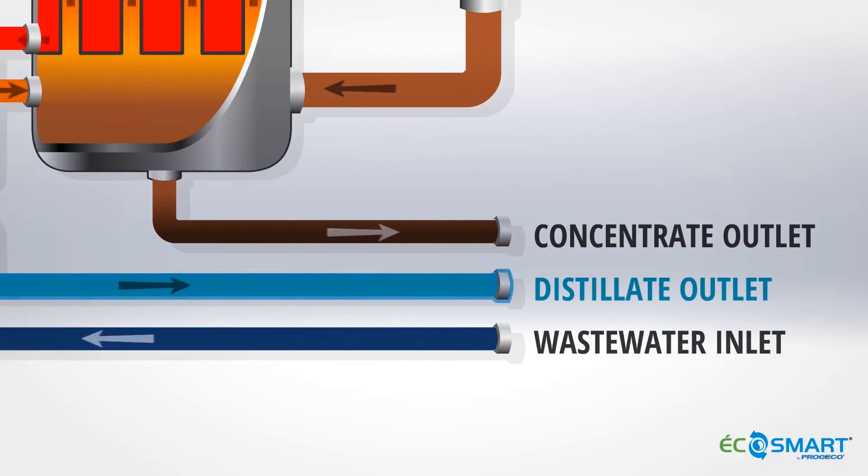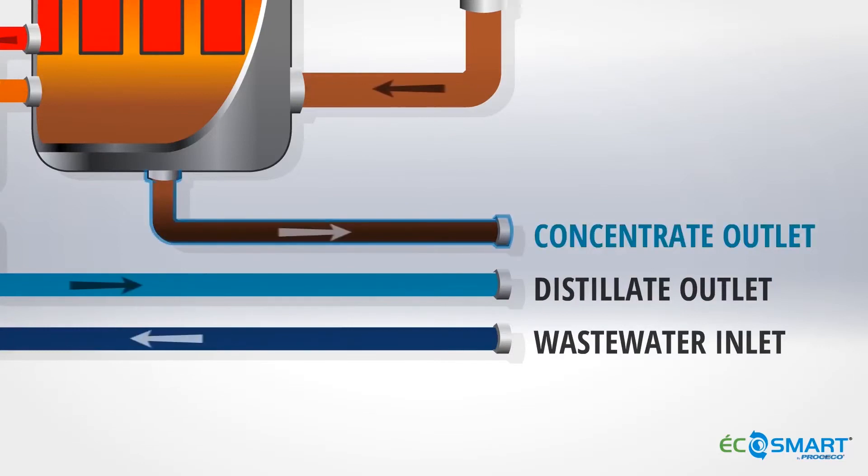Through the continuous separation of distillate from the waste water, the waste water is concentrated to a point where it is discharged into a waste container. New waste water is introduced into the system and the cycle continues.